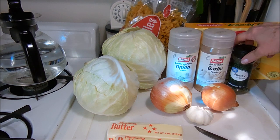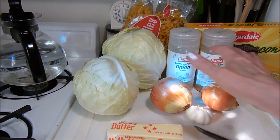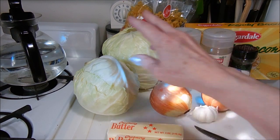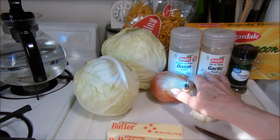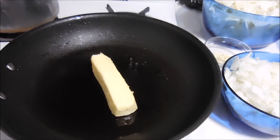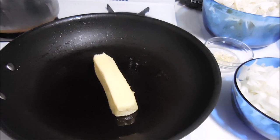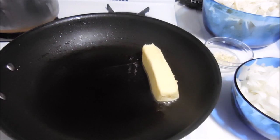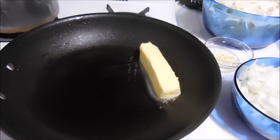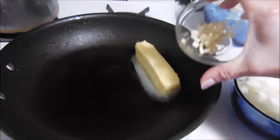Seasonings are onion powder, garlic powder, parsley flakes, and salt and pepper to taste. First, I'm going to chop up the onions, mince the garlic, and chop up the cabbage. Then in a very large frying pan, I'm going to melt a stick of butter and cook the onions until they are translucent, which takes about eight to ten minutes. After about six minutes, I'll add the garlic.